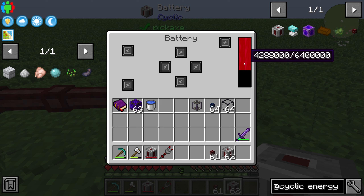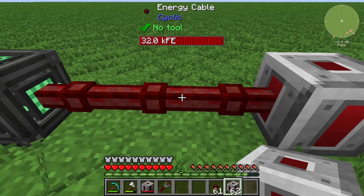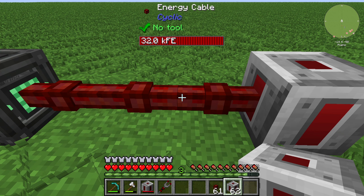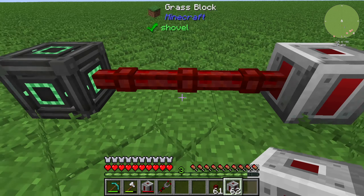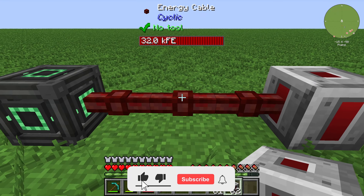You can see here very clearly how much the energy cable is transferring. It's a lot — 32,000 Forge Energy are going through the energy cable from Cyclic.